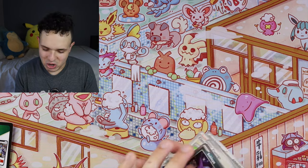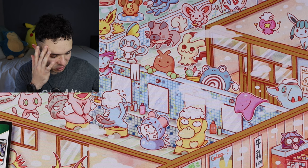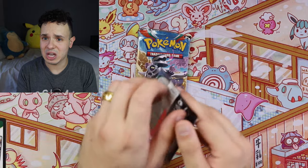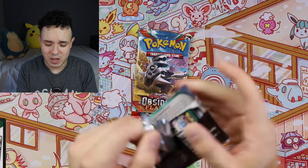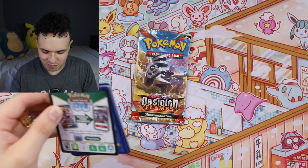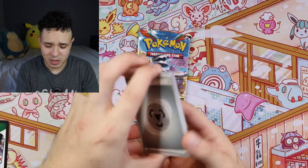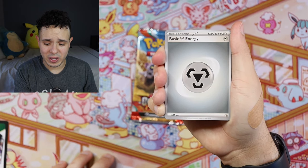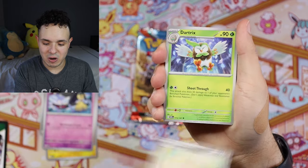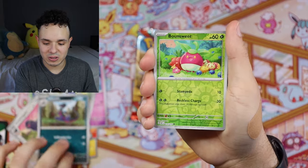I don't really know what's going on here — I just haven't been pulling anything insane from these sets. If we can get just one good card I'd be happy. Ready? We got Steel Energy, Tadbulb, Nymble, Mawile, Togedemaru, Dartrix, Oinkalounge, Salazzle, Bonsly...